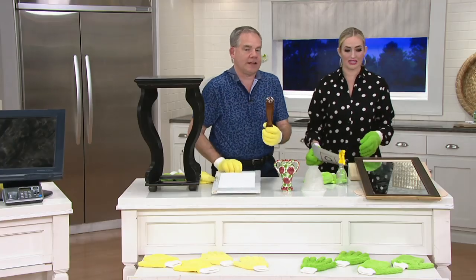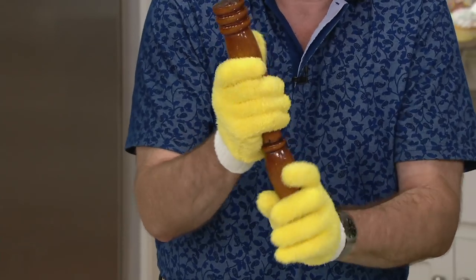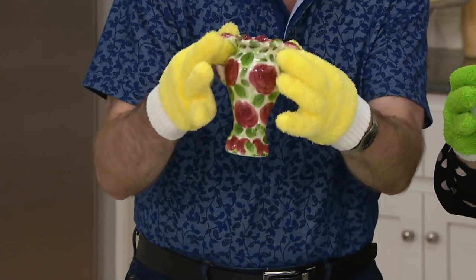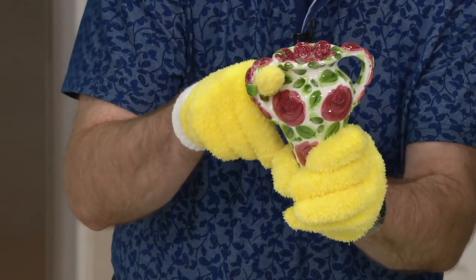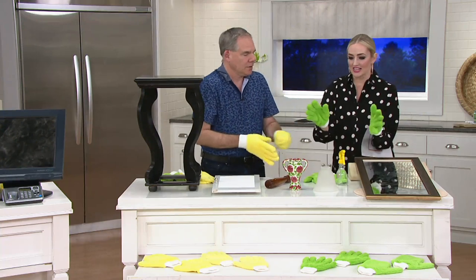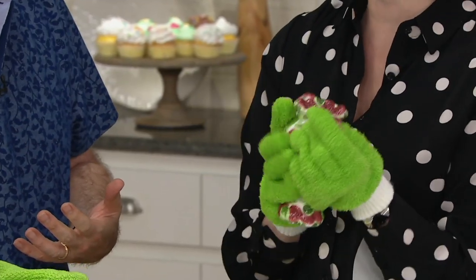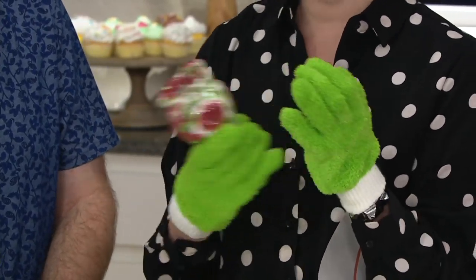No matter what you touch — a banister, a chair leg — you are cleaning it. That means as you clean a shelf with breakables, you can hold them securely while still cleaning every nook and cranny. I have so many breakable items I'm terrified to touch, but with the glove you have that security. Everything you do, you're cleaning it, and you can apply pressure exactly where you need to.